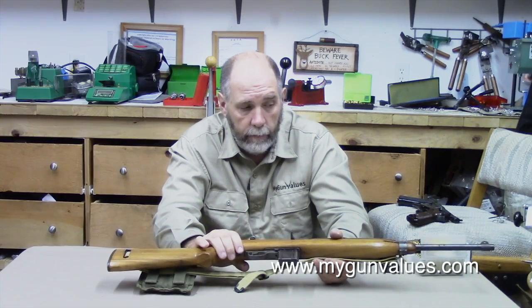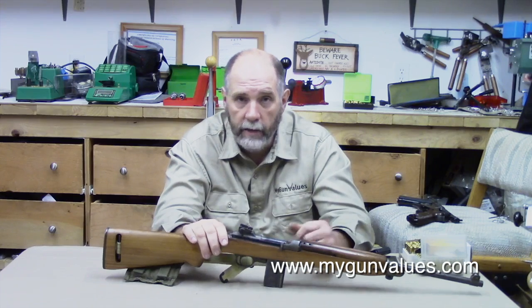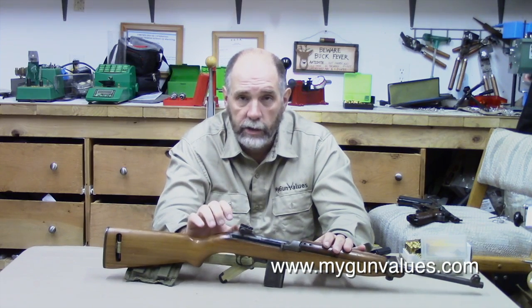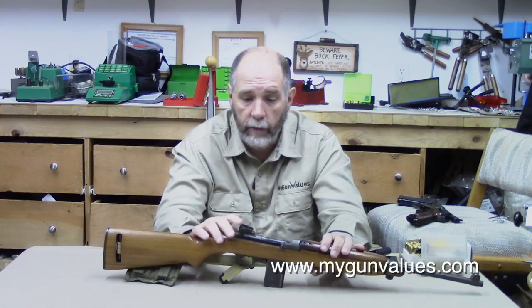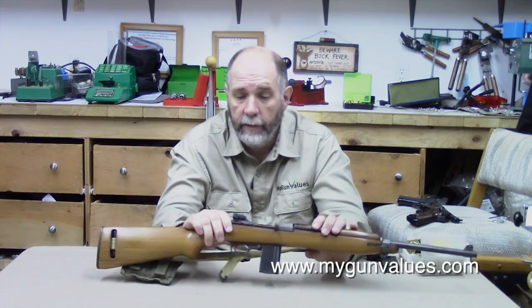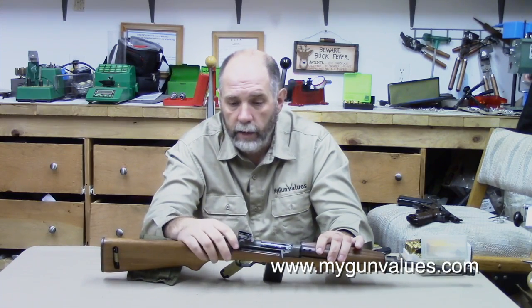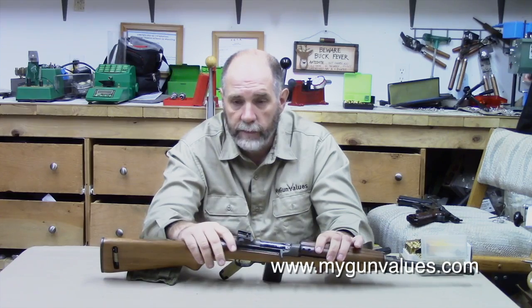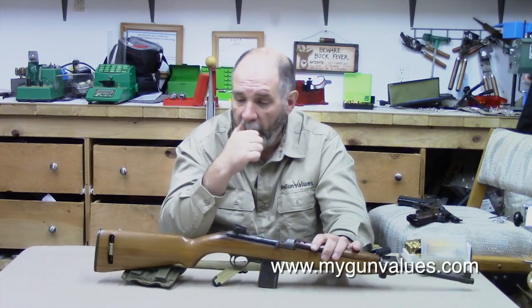Even though Winchester designed it, their other wartime commitments kept them from manufacturing a lot, so there were actually 12 manufacturers of this carbine. The Winchester production is actually fairly rare, and this one actually is a Winchester production. Right here on the tang is the serial number, and right above it is the word Winchester — you can just see it from the side. So this is a Winchester-built model.